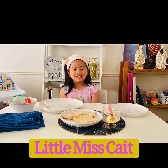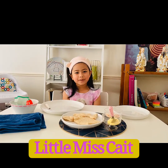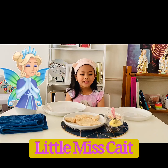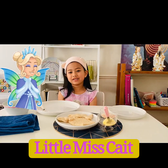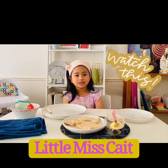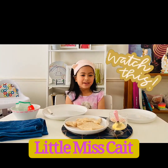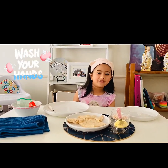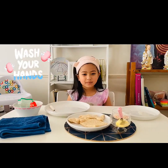Hi everyone! Today I'm going to show you how to make a very easy snack. It's called fairy bread and I'm so excited to teach you. If you don't know how to do it, you can just watch this video on how to make fairy bread. Don't forget to wash your hands before you make your fairy bread.